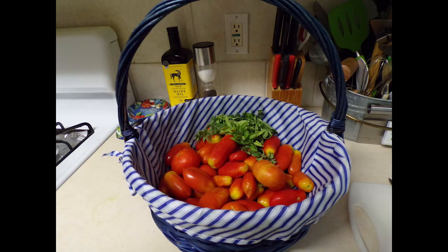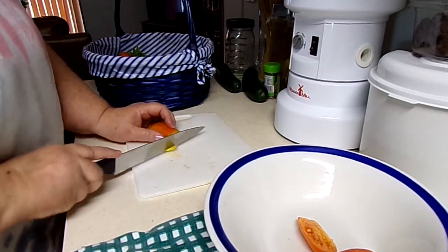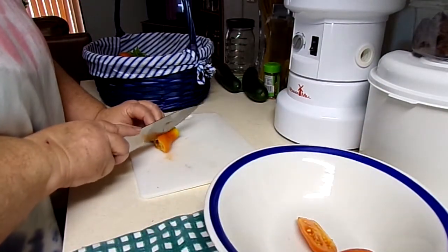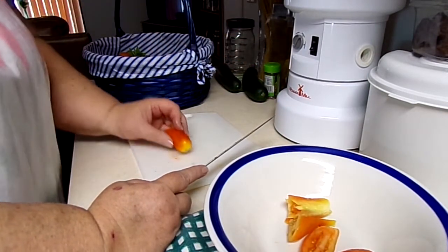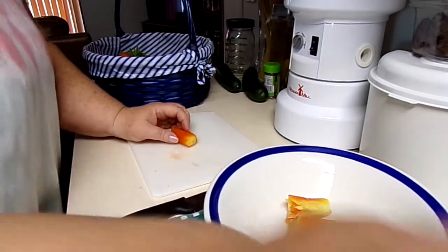Here are the tomatoes — I'm using a mix of two types. Lee grew them, as I mentioned last video. These are Italian tomatoes called San Marzano. They're made for tomato sauce because they aren't full of juice — they're barely dry inside — and they're supposed to make great tomato sauce.